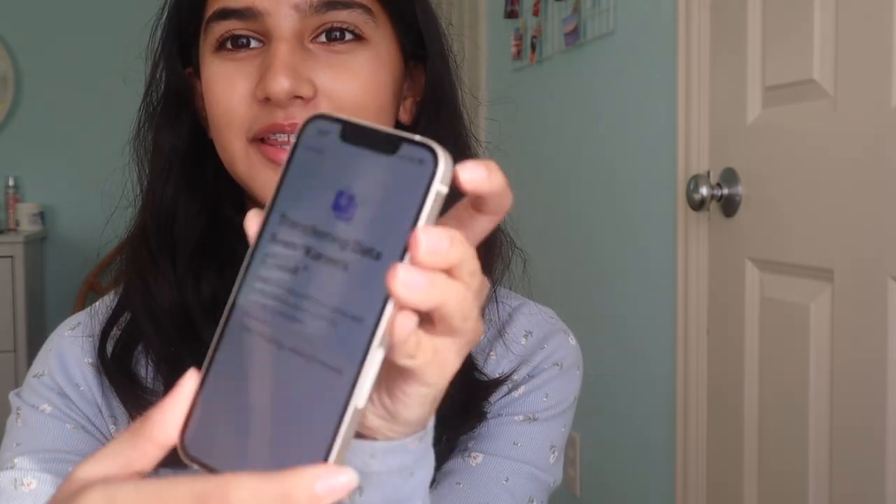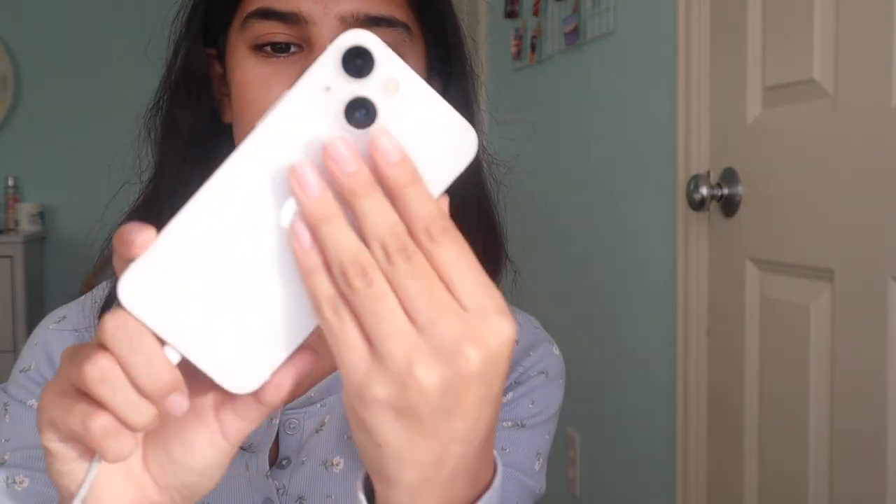I forgot — they tell you that you're supposed to charge your new devices right when you get them so they have good battery life. I always forgot that! My new phone is pretty much all set up — well, there's still 23 minutes remaining until the data transfer is complete. I am so excited to use this phone. I hope you guys enjoyed this little unboxing of the iPhone 13 mini white!